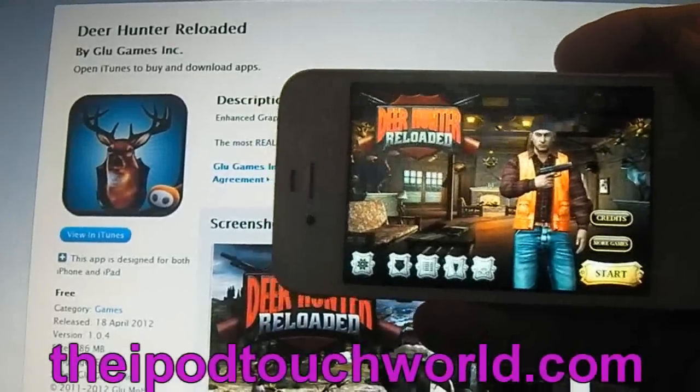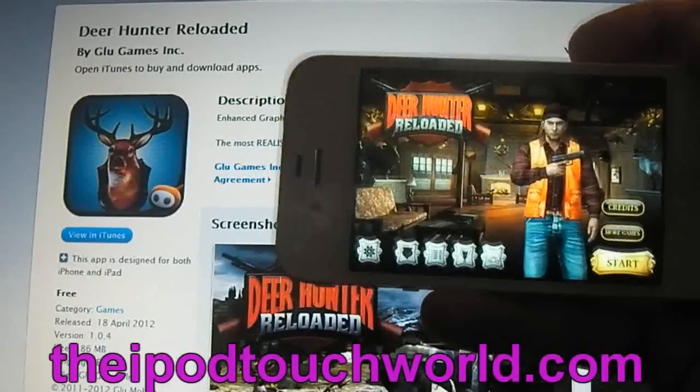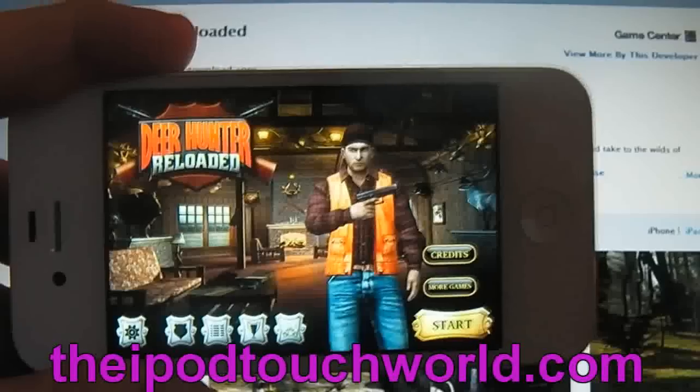If you click the link in the description down there, you can go over and check out this game in the iTunes preview and download it straight from there. Before I get into this application, I'd love you guys to check out my website below — it's theipodtouchworld.com. Go over and check it out and let me know what you think in the comments below.